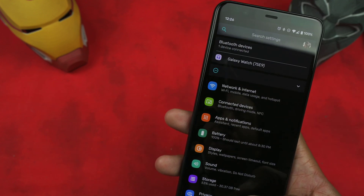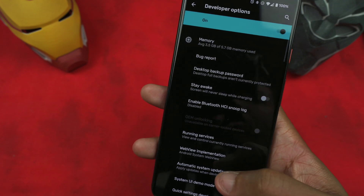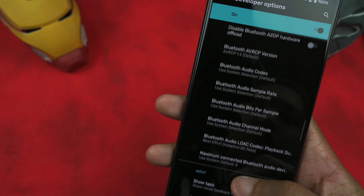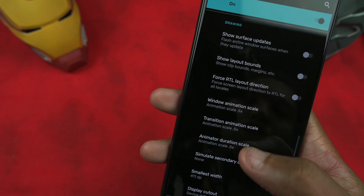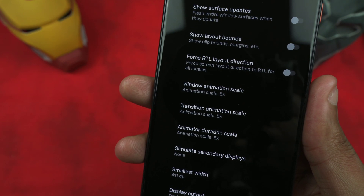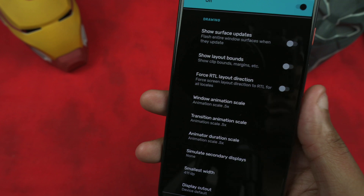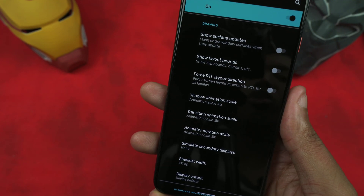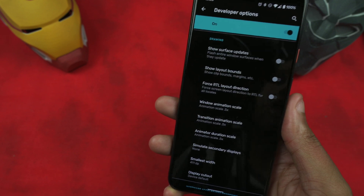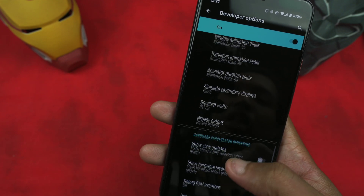Going back into Developer Options to speed up the phone — scroll down past Force 90Hz until you see Window Animation Scale, Transition Animation Scale, and Animator Duration Scale. I have mine set to 0.5x, or half speed — it was at 1x. Set all three to 0.5x and all your animations will move faster and smoother. Paired with 90Hz, your phone is going to feel much faster in your hand and you'll notice the smooth display a whole lot more.